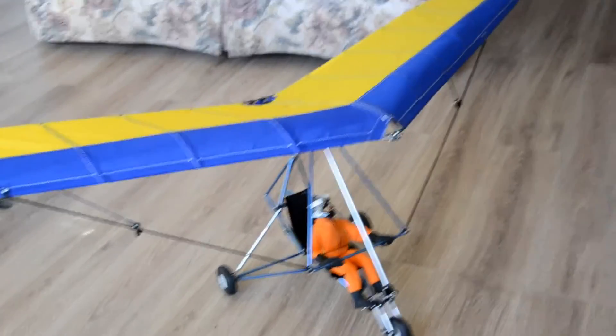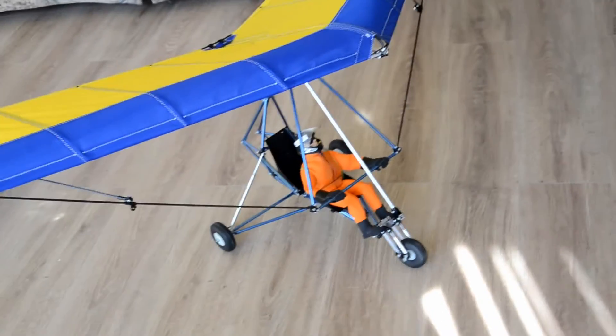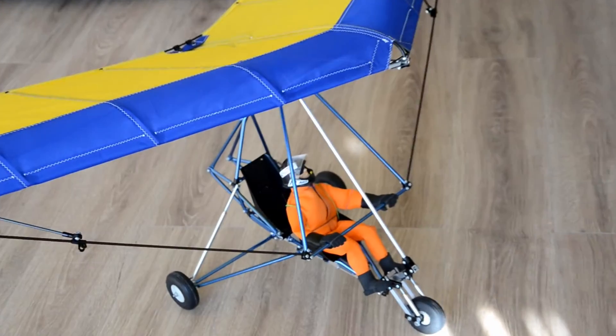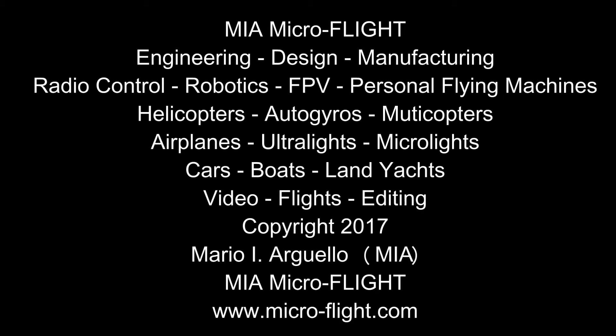Let me get back to this Tanara here — I'm very eager to finish this and get it flying because it's really looking spiffy. Once again, this is Mario with Me on Micro Flight — stay tuned for more.